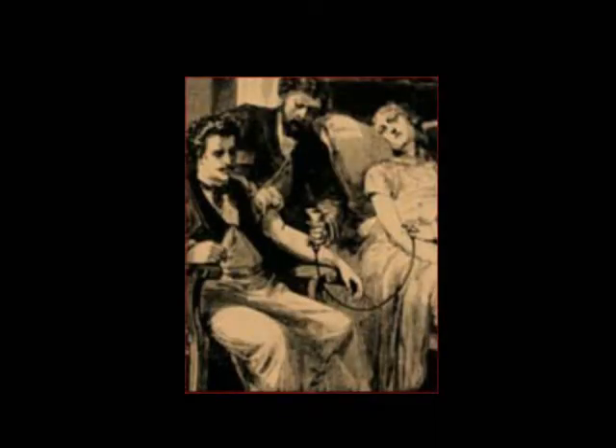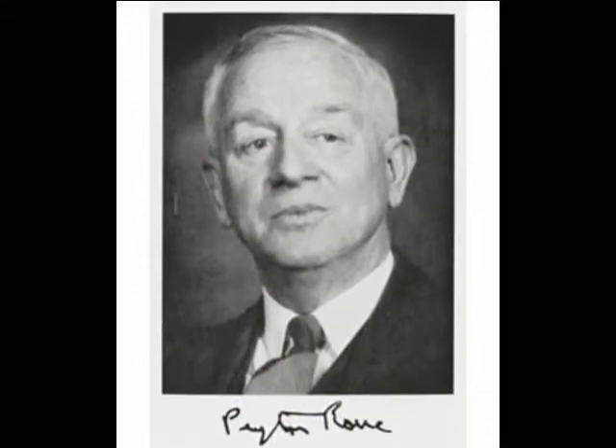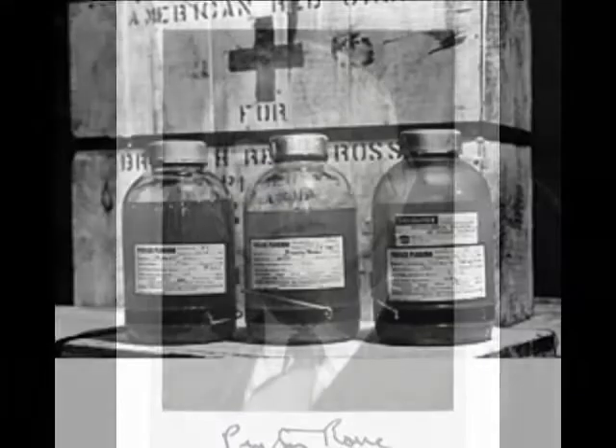Richard Lewison initiated the use of sodium citrate in 1915. This discovery transformed the blood transfusion procedure from direct vein-to-vein to indirect. The introduction of citrate glucose by Francis Peyton Rous and J.R. Turner two years later showed that blood could be stored in containers for several days.